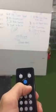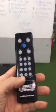Tabata is something you're going to use — it's already set up. Hit 20/10 for Tabata and then hit the Start button. If you're doing an AMRAP, you can hit Up or Down if you want to count up or count down.